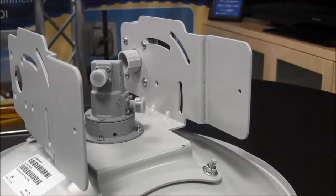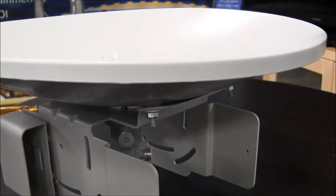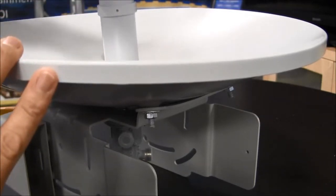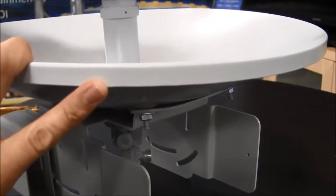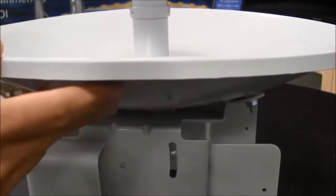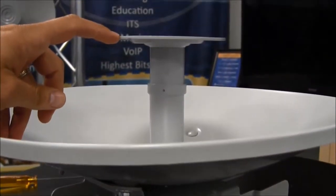After the radio hood has been installed, flip it over and insert the feed into the dish. Ensure that the Cambium logo is facing up, pointing towards the same direction as the hood. Here's the hood and the Cambium logo is up here.